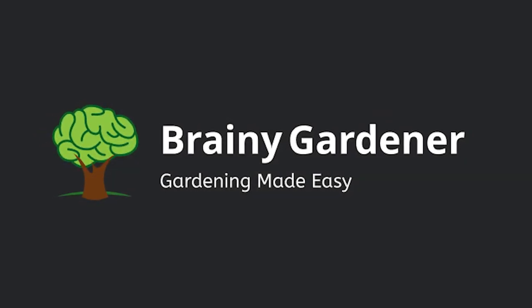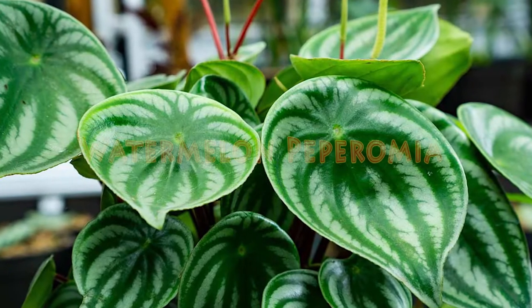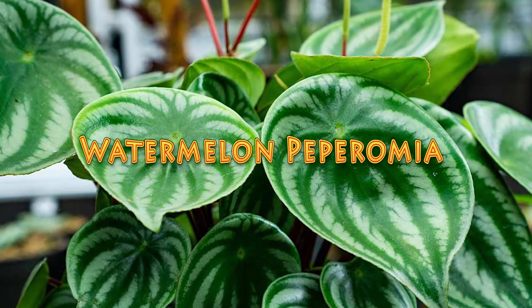Hello and welcome to Brainy Gardener. Today, it is all about how to grow and care for watermelon peperomia plant.